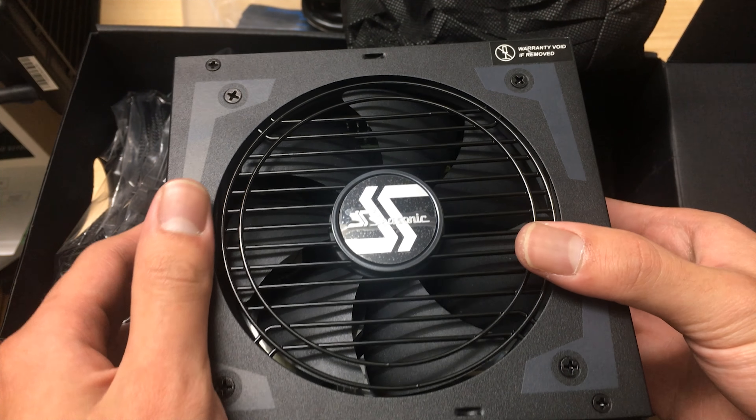This is a very nice power supply and I wouldn't hesitate to buy it if you need an 850 watt unit or any other wattage in the Seasonic Focus lineup — it's basically one of the best value and best performing power supplies out there. I don't understand why you'd buy another brand unless you specifically need features like Corsair Link. That's it for this unboxing and review — thanks for watching, hope you enjoyed it, please like and subscribe!